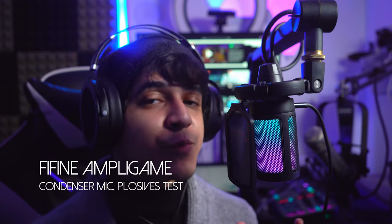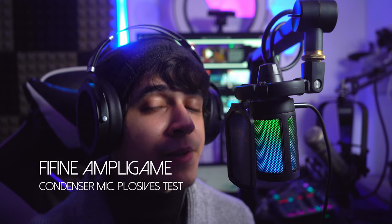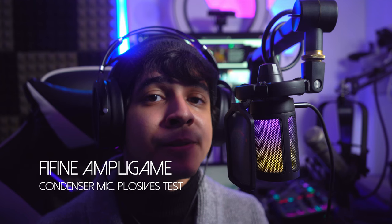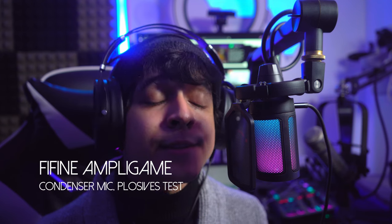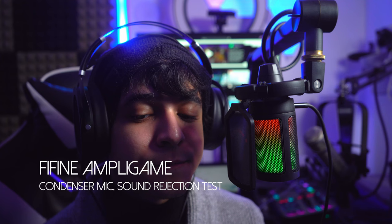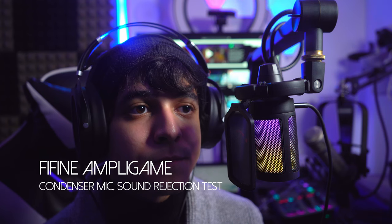Now let's get into the sound rejection aspect — just how isolated this microphone can get, or at least what it's capturing from everything else around it. Right now I just have my PC fans with the case completely open because unfortunately the glass side panel exploded recently. There are also going to be other noises coming from outside like motorcycles at around this time — they tend to come in so you might hear that. I'll go quiet now so you can hear it. And that's pretty much it for the sound test.